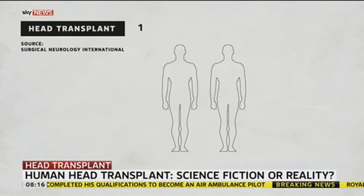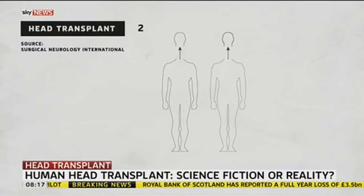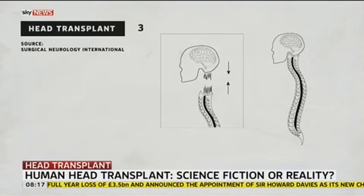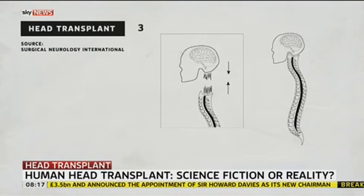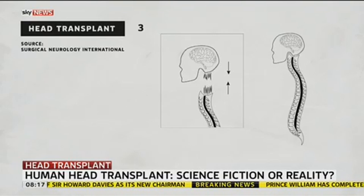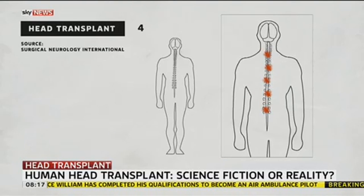The patient's head and the donor's body are going to be cooled to extend the time their cells can survive without oxygen. The tissue around the neck is then dissected and the major blood vessels linked before the spinal cords are cut. The patient's head would then be moved onto their new body and the two ends of the spinal cord fused together using a chemical called polyethylene glycol as a type of glue. The patient would then be kept in a coma for three to four weeks to help mesh the body parts together, with electrodes fitted to help stimulate the spinal cord to strengthen new nerve connections.